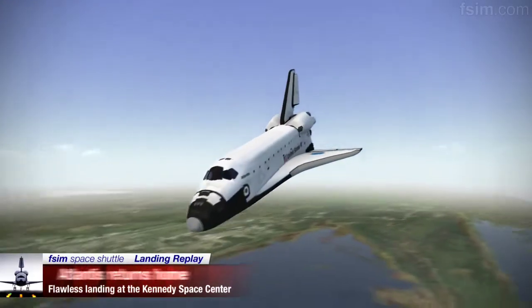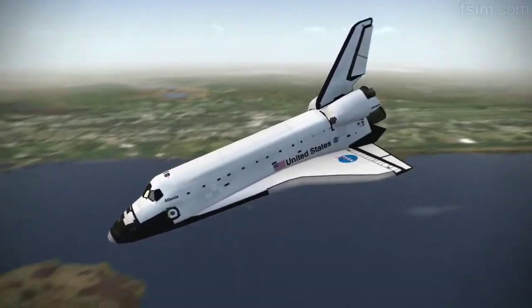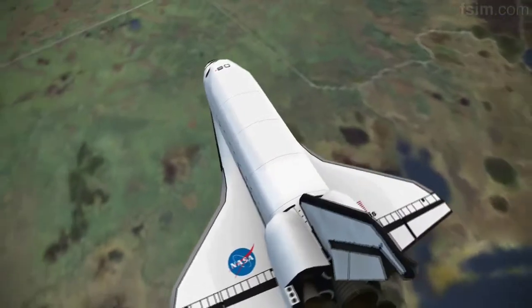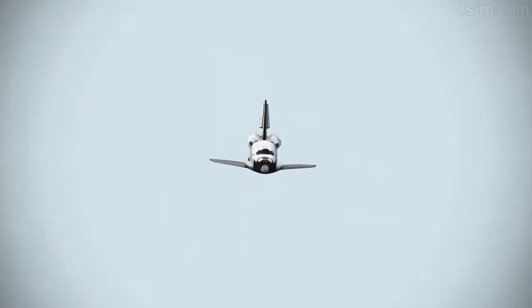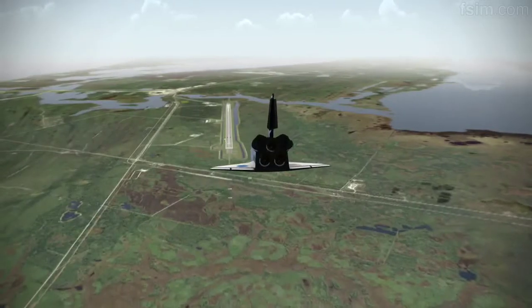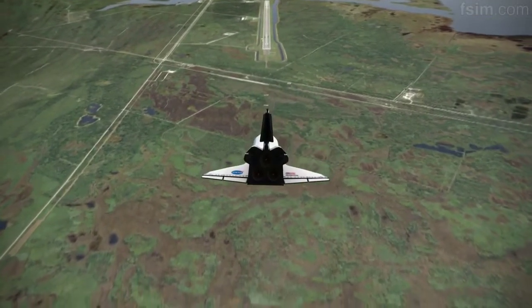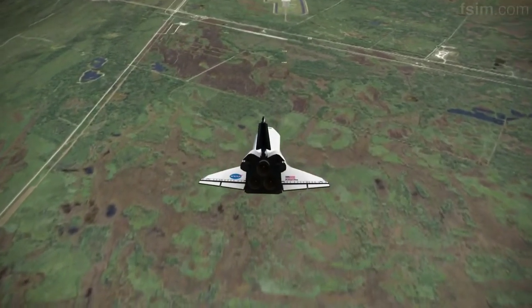9,000. Okay. 8,000. There you go. 7,000. 6,000. Okay. 5,000.